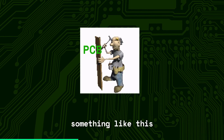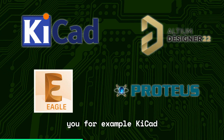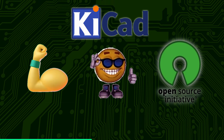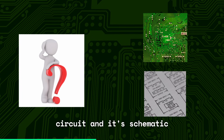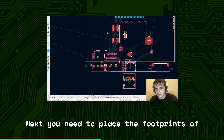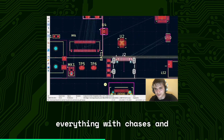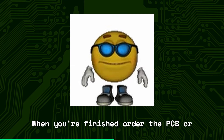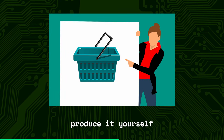The design process typically goes something like this: choose a program to help you — for example, KiCad. It's solid, free, and open source. Come up with the circuit and its schematic. Next, you need to place the footprints of each component, connect everything with traces, and decide on the board's size and shape. When you're finished, order the PCB or produce it yourself.